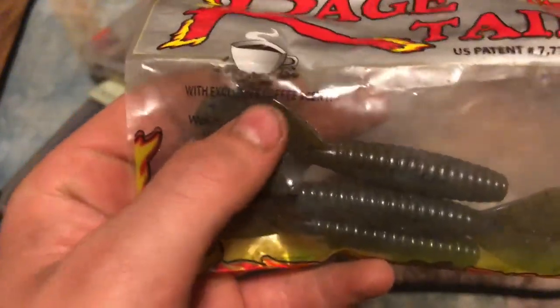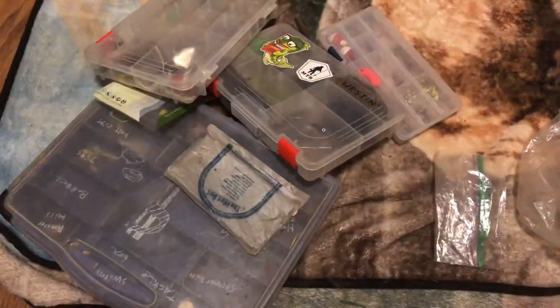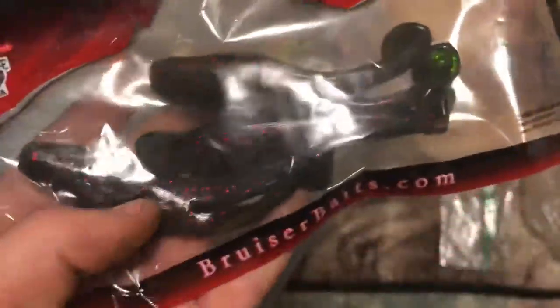I got some Rage Tails - obviously coffee scented - that I got from my MTV. Got some Bruiser Baits topwaters - soft plastic frogs. Got three of those; they don't give me a pack of four.